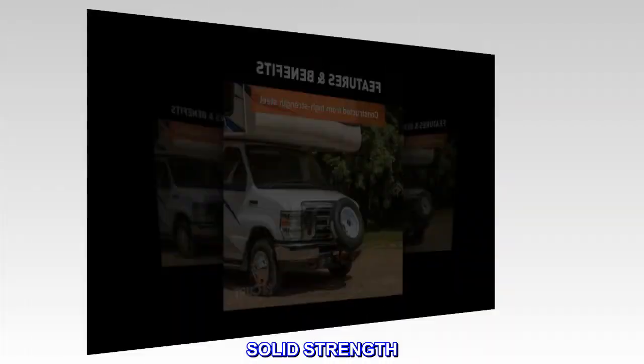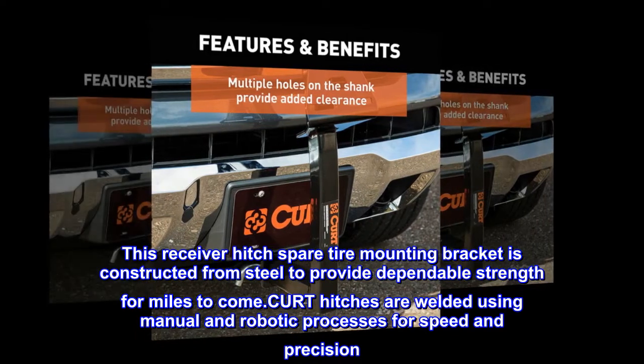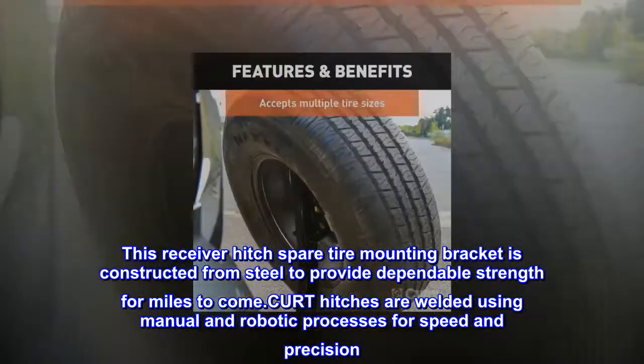Solid Strength. This receiver hitch spare tire mounting bracket is constructed from steel to provide dependable strength for miles to come. Curt hitches are welded using manual and robotic processes for speed and precision.